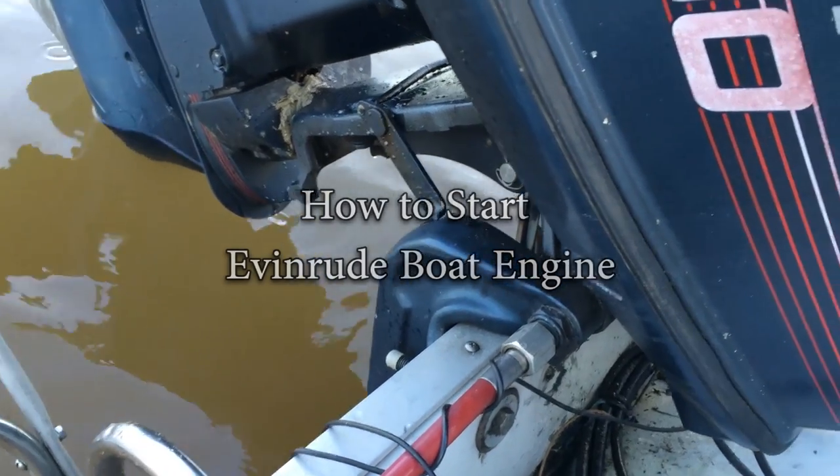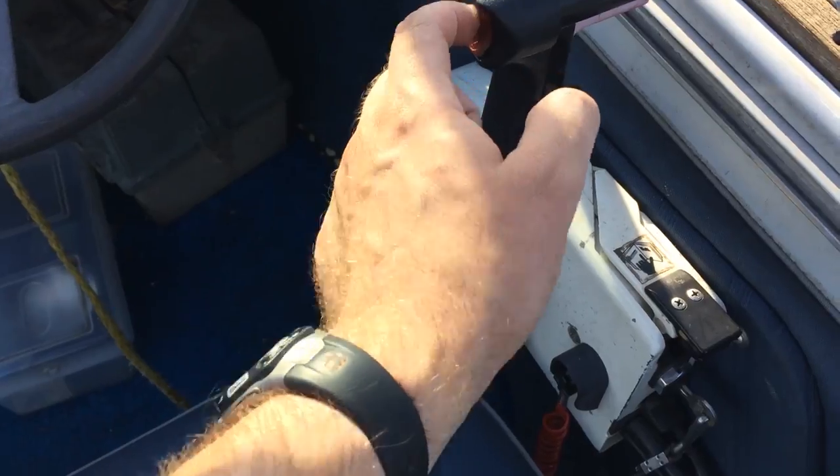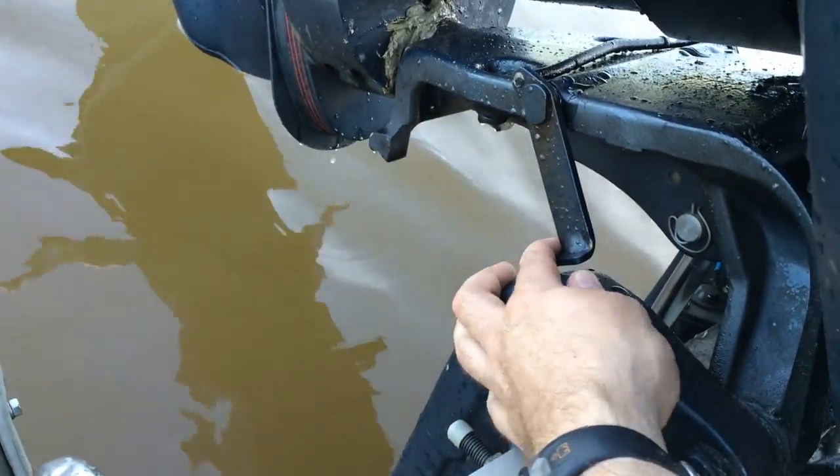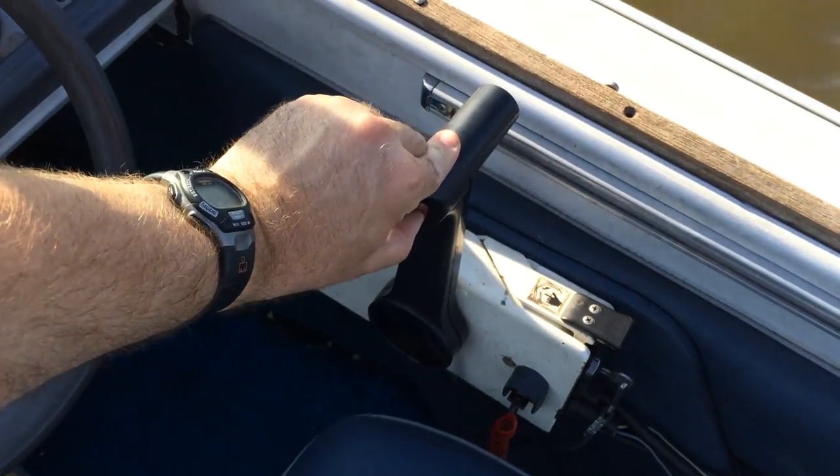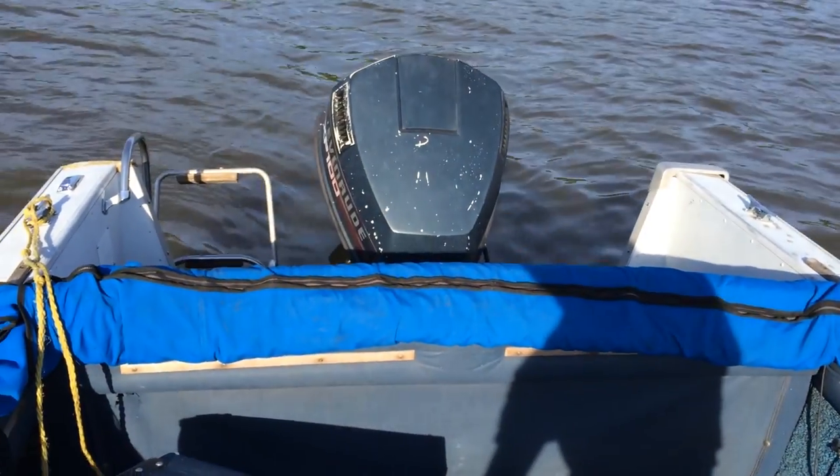First, raise the engine off the travel bracket. Trim the motor up and then flip the latch out. Now you can use the trim to lower the motor, which must be in the water when you start it or else it could overheat.